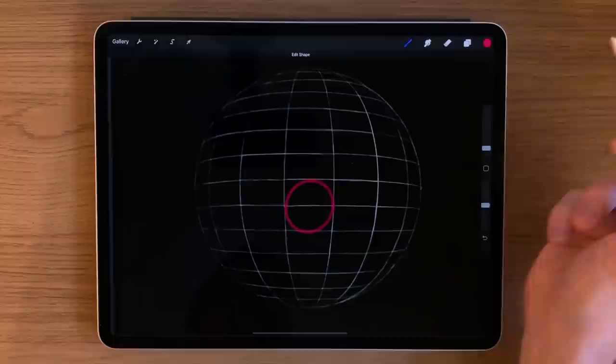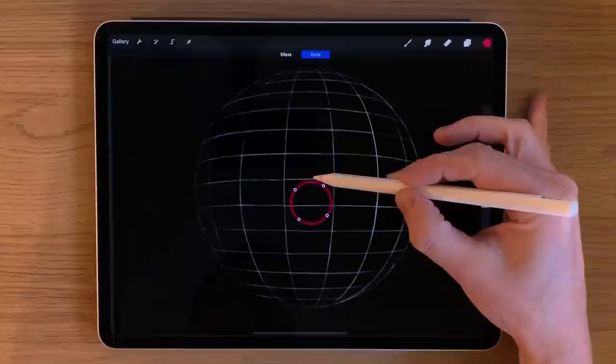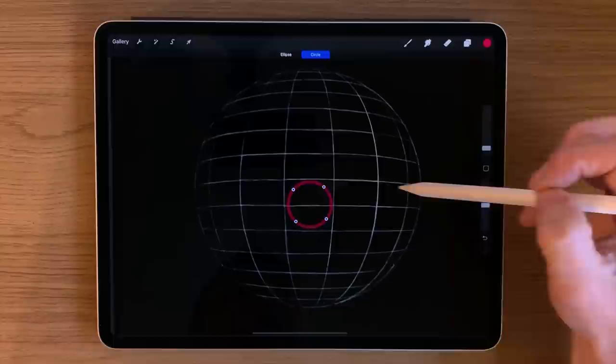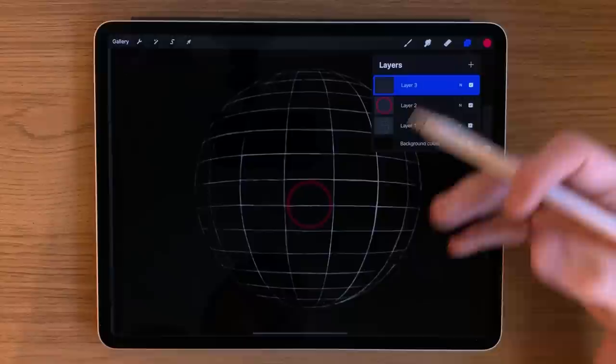Draw it roughly, then hold on and let go and it gives you the option of editing the shape and turning it into a more precise circle. You can then move it to the exact space you want. Press somewhere within the line — not on the dots, because that will distort it — and drag it out to change the size. The position I want is not quite in the center; the center would be a little bit higher up but in the center vertical section of the sphere. You may wish to turn the opacity down at this point so it's not too visible at the end.